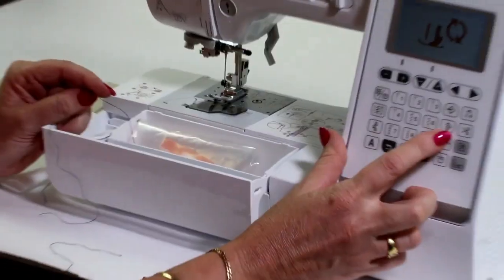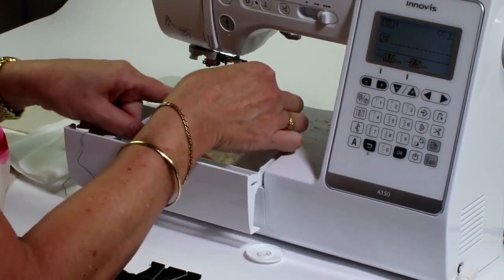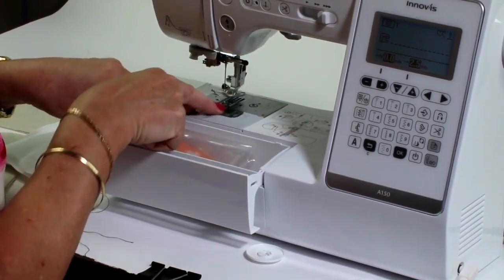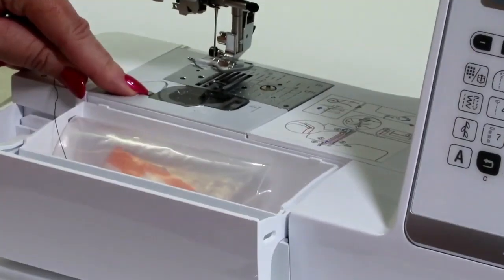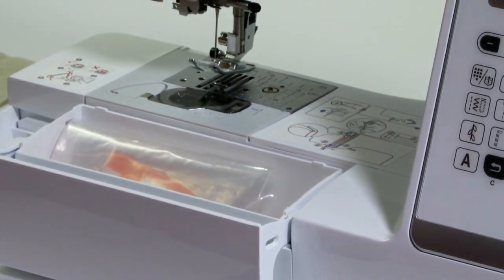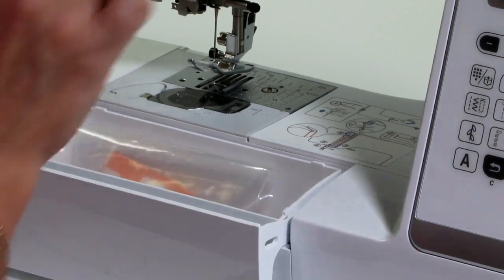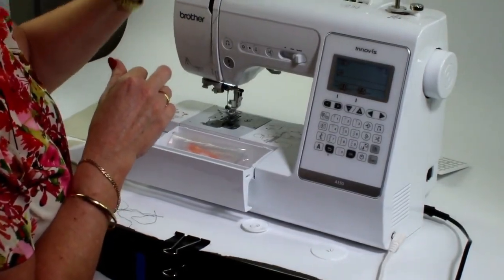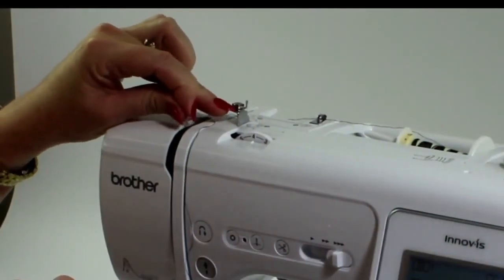Now that I've got that back on, I can take my safety feature off. Lift up my foot and then attach the bobbin cover by slipping it into the left-hand side first and clicking it down. Now that my bobbin is threaded, what I'm going to do is thread up my machine. I've just taken it out of the little tensioner spring here, and it's going to come down to my number three.